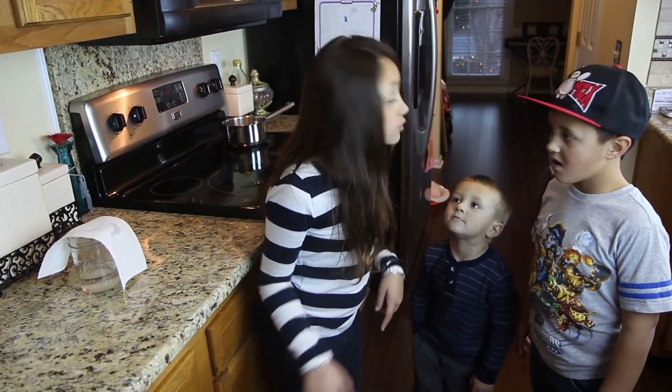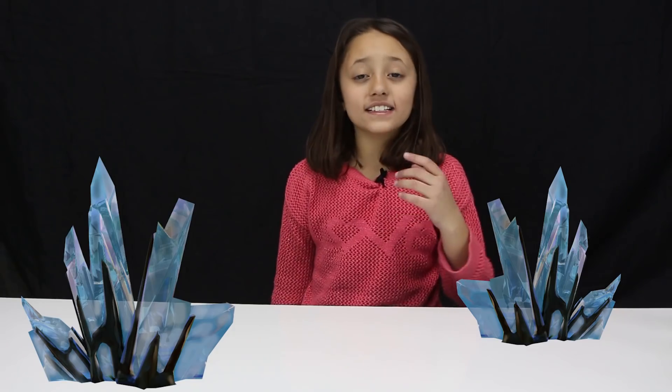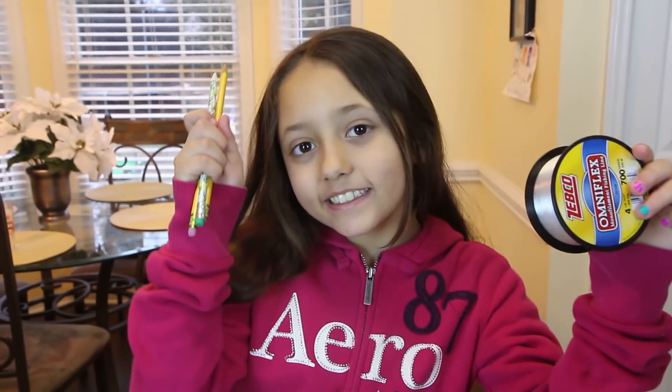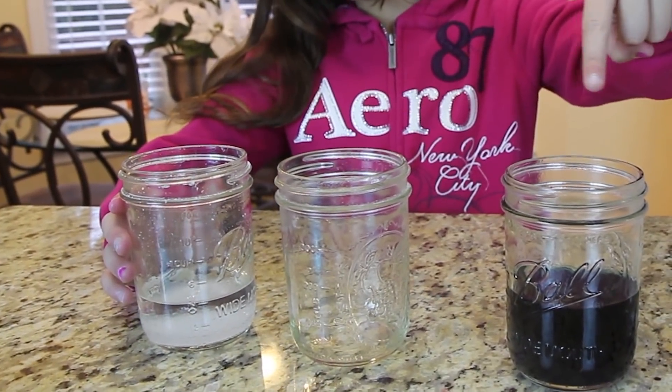Next, cover it so no dust gets in. Make sure no one touches it for 24 hours. The next day you'll need a string and a pencil. We actually made three cups — we made a second one and added blue food coloring.